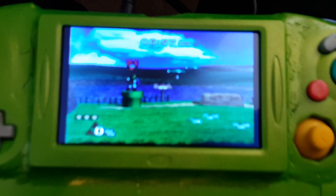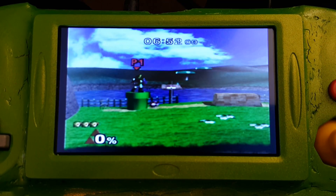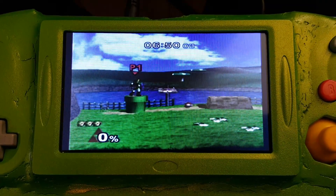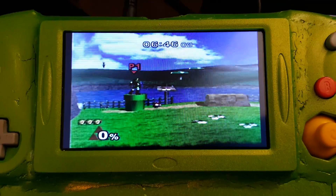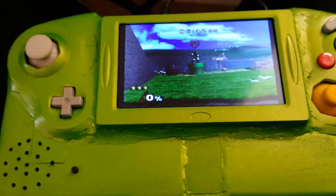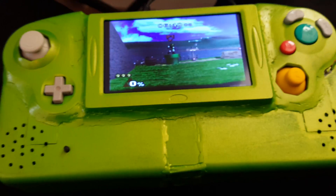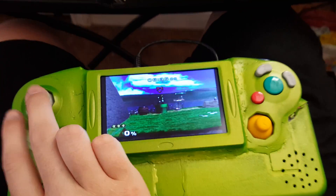Here's the screen quality. The camera's kind of out of focus, but the little lines you can see on your screen aren't really on the screen — that's just an effect that cameras have with LCD screens; they don't like to take pictures of it.